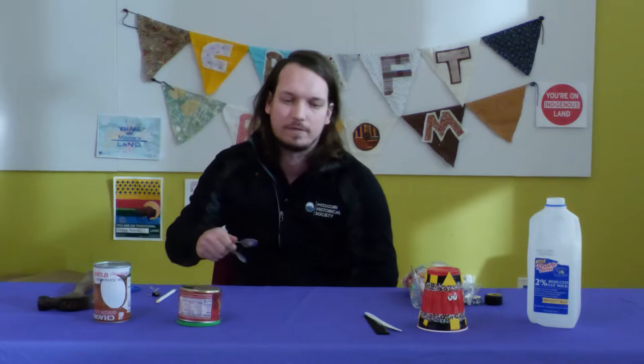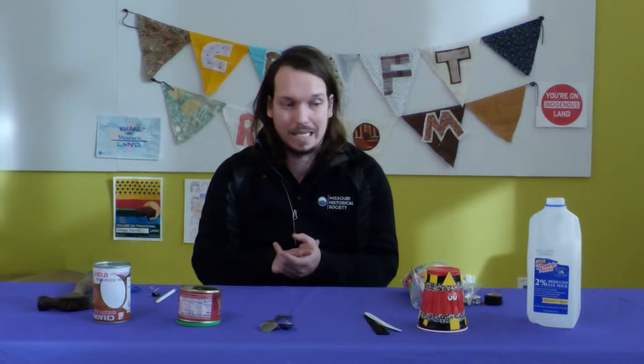The last instrument we are going to talk about is the washtub bass. This string instrument consists of a cord stretching from a metal tub on the floor to the top of an upright wooden stick. Since you probably don't have a metal washtub at your house, we are going to make ours using an aluminum can or a plastic cup. With the can upside down, you're going to make a small hole in the center of the top using a hammer and a nail.